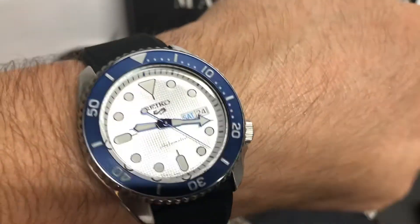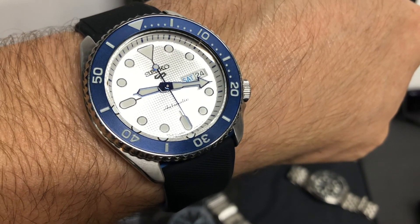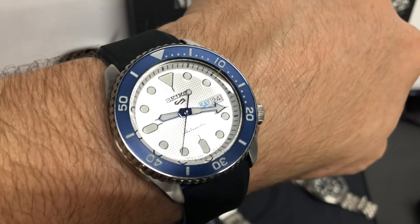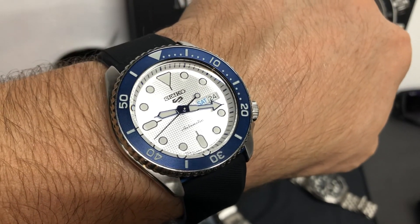So anyway, there you go — this is the Seiko 5 Sport SRPG47 Limited Edition. Thank you so much to Chris Walls for lending this in and for the little watch tour that's going on right now. We appreciate it. Thank you so much for watching. Please like and subscribe. I'll see you guys in the next one. Thank you, bye-bye.